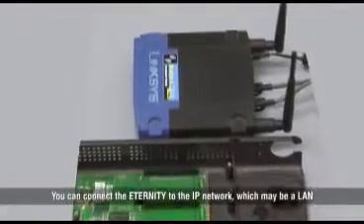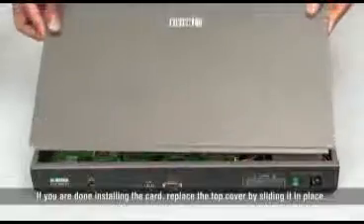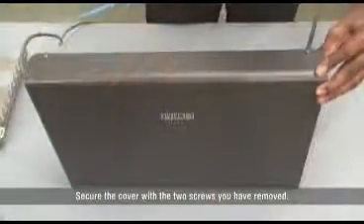You can connect the Eternity to the IP network, which may be a LAN or a public internet, using a SIP proxy server. If you are done installing the card, replace the top cover by sliding it in place and secure the cover with the two screws you have removed.